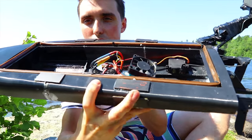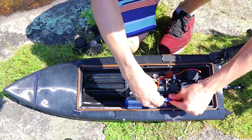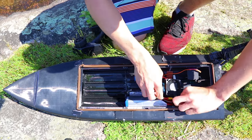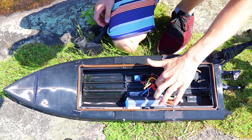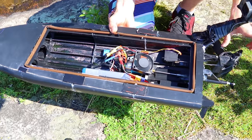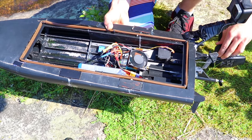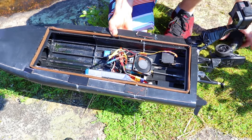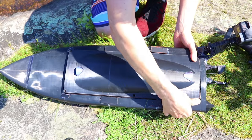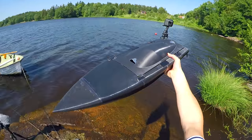I also added some structural wood supports — they are literally holding the boat together. Starting off with a 4-cell battery. You can see the fan spins up and blows the right direction. Motor works, rudder works, kind of. That's good enough. Okay guys, let's do it!